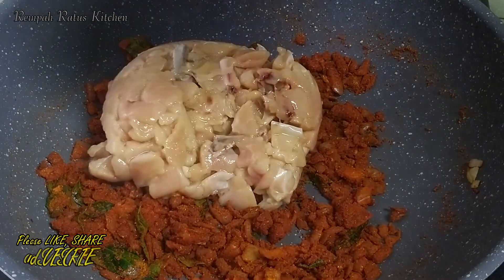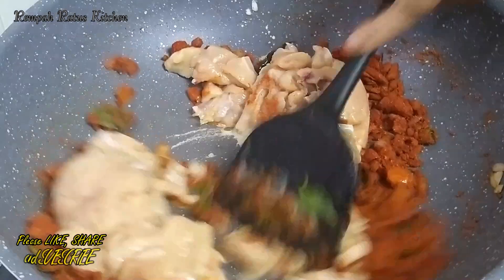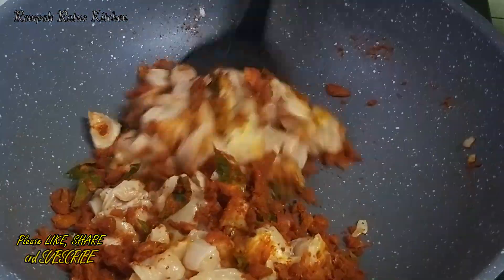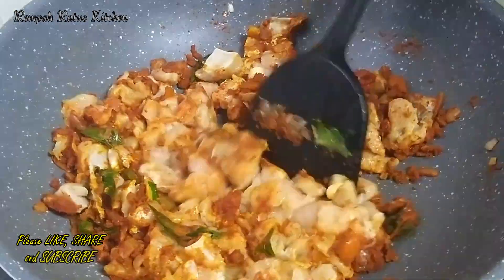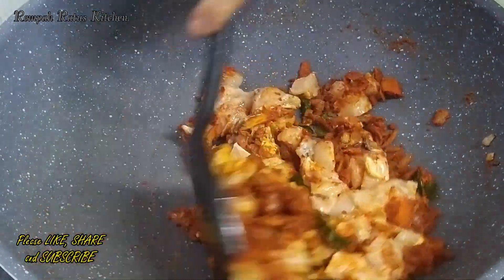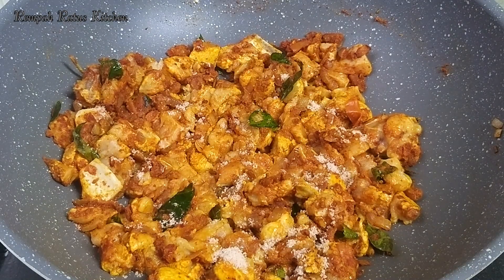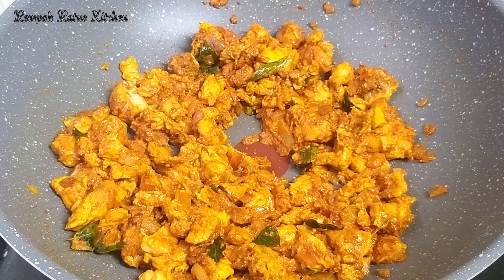Add the chicken pieces when the fragrance of the masala powders wafts through your kitchen. Stir to combine the chicken pieces with the masala. You can increase your flame to medium now. Add salt to taste and continue to sauté the chicken.